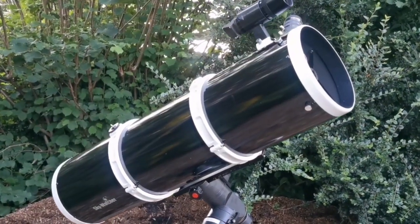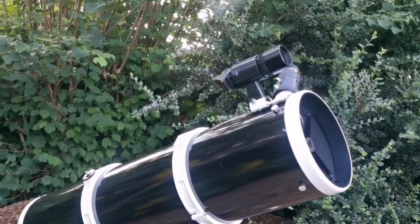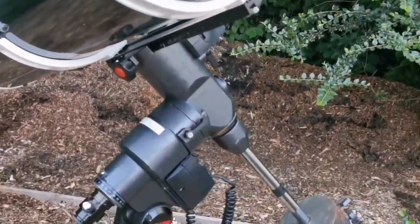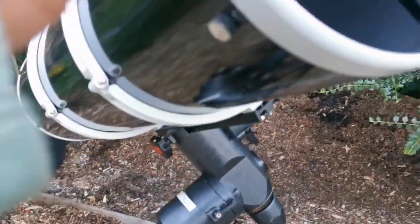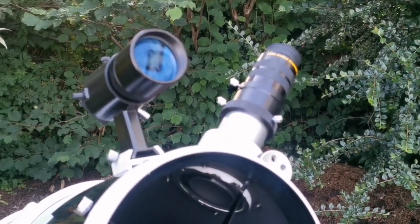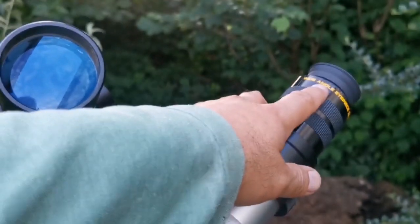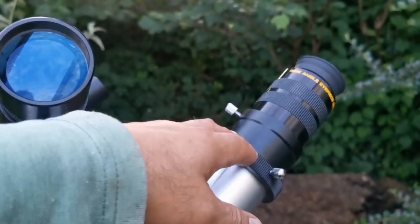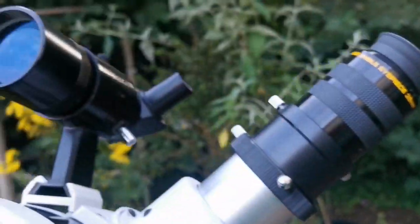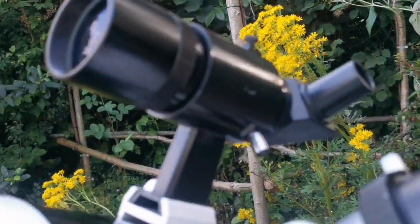This is the Skywatcher Explorer 200p — an 8-inch Newtonian telescope mounted on a Mead LXD 55. I always wanted one of these and now I have one. I'm using the Moon Fish wide-angle eyepiece, 32 millimeter, along with a Skywatcher 50 millimeter right-angle eyepiece.